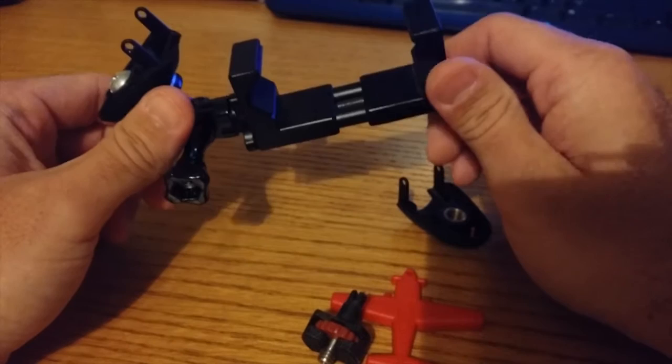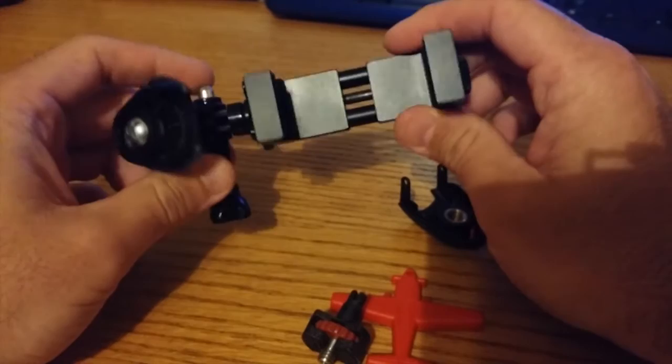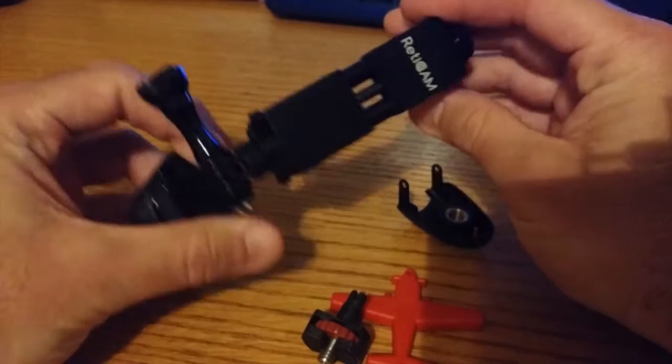That takes away the need for a different device. If you're somebody who likes to trek with two trekking poles and then has to carry a selfie stick for any video you want to do, it does get annoying. This allows you to use one of your trekking poles as your selfie stick, and it also doubles as a pistol grip for the video portion.